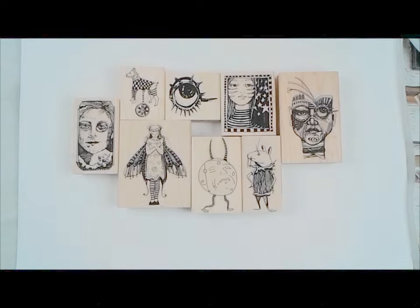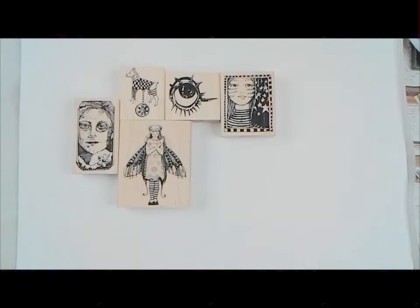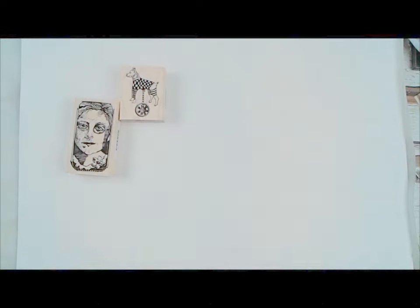All of those are available on the website under our newest category. They'll also be on the front page and easy to search for. So that was plate 1496, and next I have plate 1497.